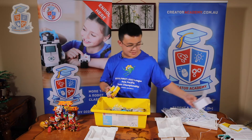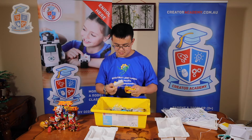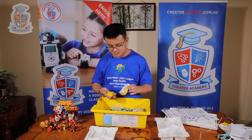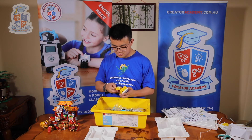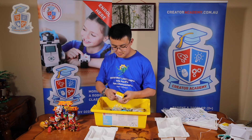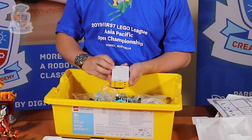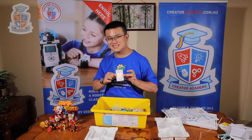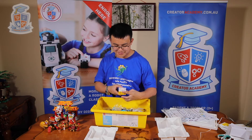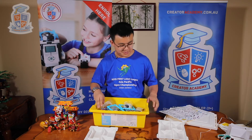Sometimes the Bluetooth connections can be a little bit unstable. Here is the Spike Prime Hub — it's very cool. We'll play with this later. Time to sort out the pieces.